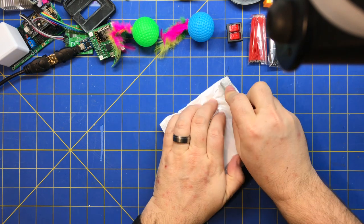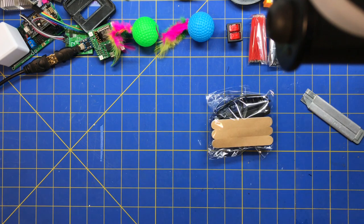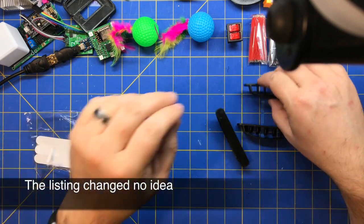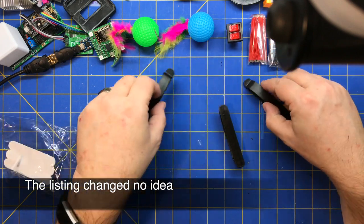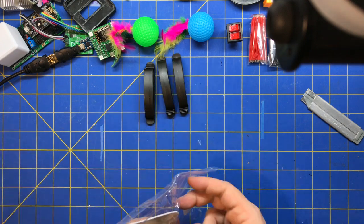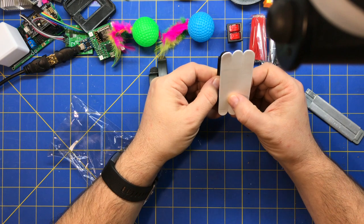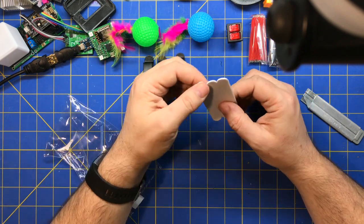It doesn't say. I like these — I bought these before and liked them. So I bought some double-stick foam tape that's sized to them. My other ones didn't come with that, which is nice. Maybe I missed it, but I don't remember seeing those before.